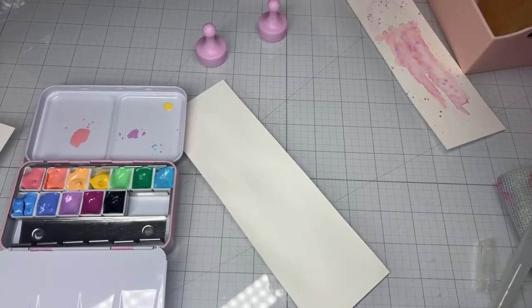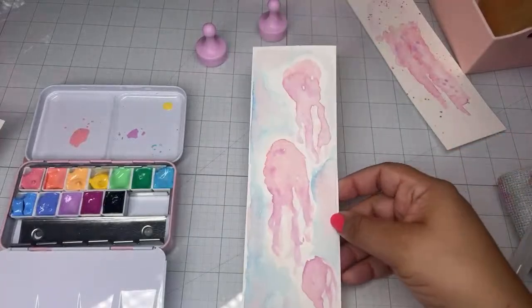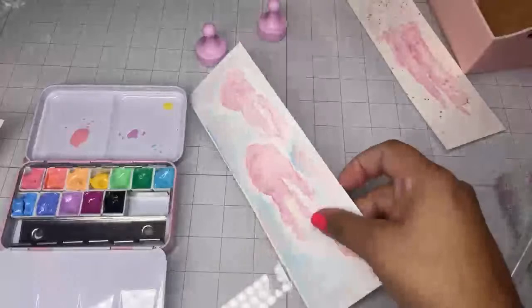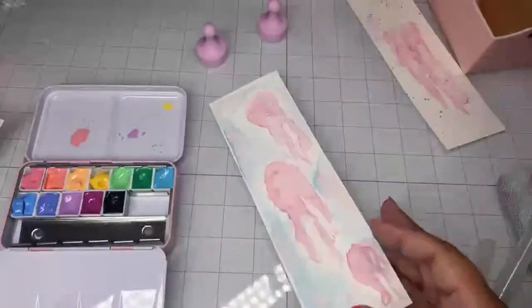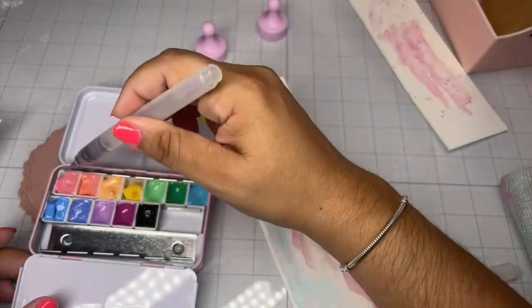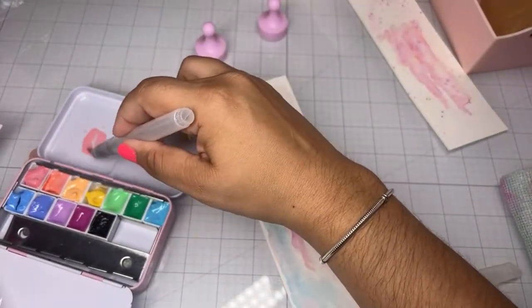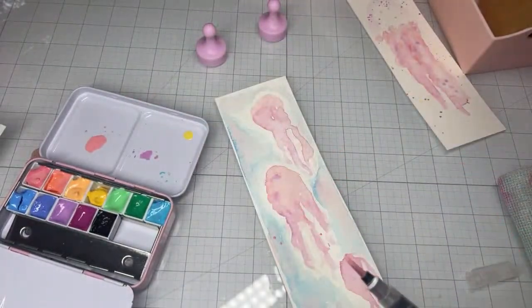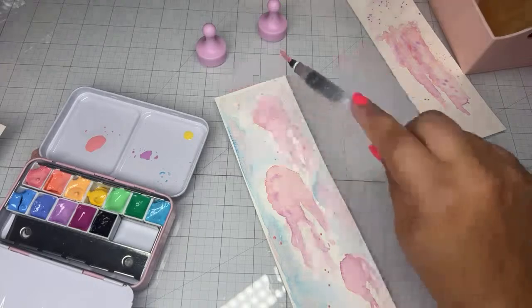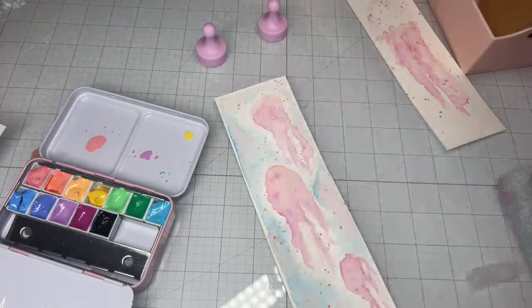I turned it around because it started to buckle a little bit. This isn't watercolor paper so it really shouldn't take too much water, but as long as you dry it you're fine. I can go over with another layer and I'm gonna do that — I'm gonna go ahead and splatter. Let's go with the pink. This is so pretty, it's so fun!